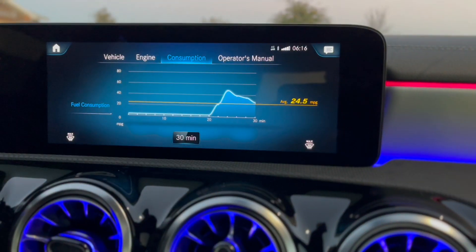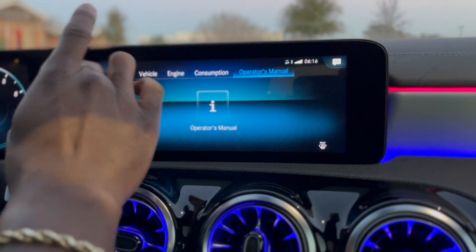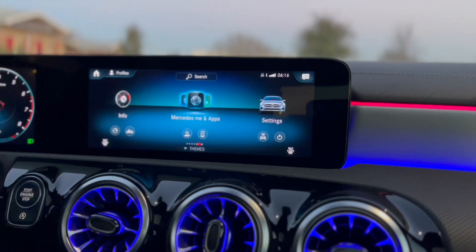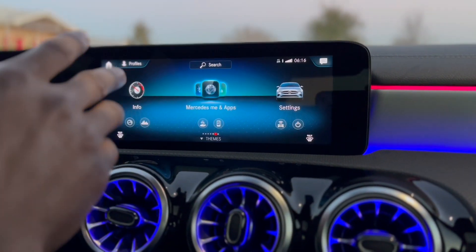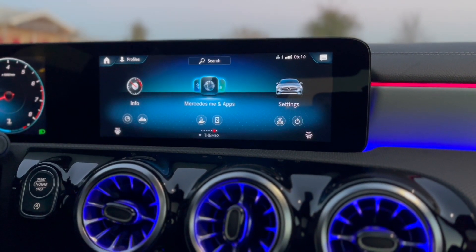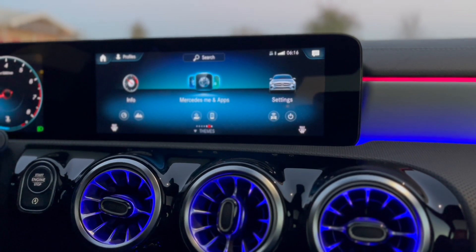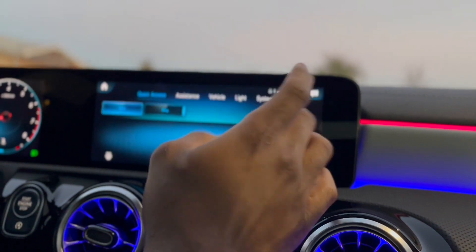Averaging about 24.5 mpg — that's a little high but not too bad, especially because you can put 91 in here if you want, you don't have to put 93. And this is your Mercedes app — as soon as you download it you can track where your car is at all times, see your speed, cut on your car remotely — you can basically do anything you want with the Mercedes app.